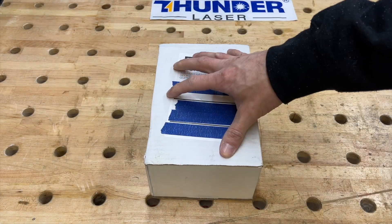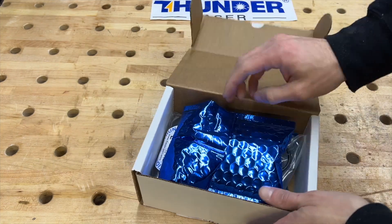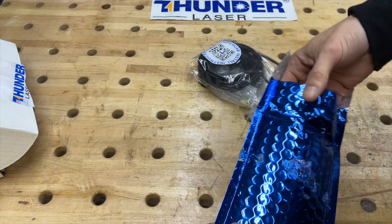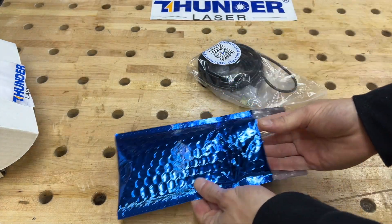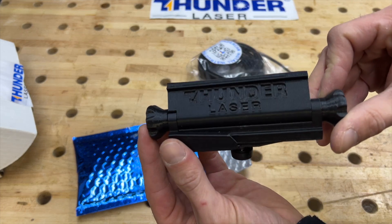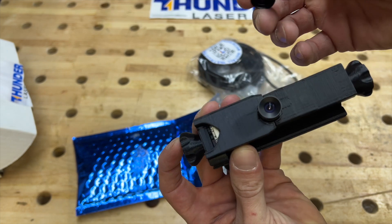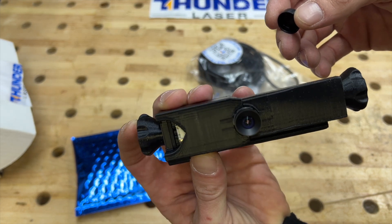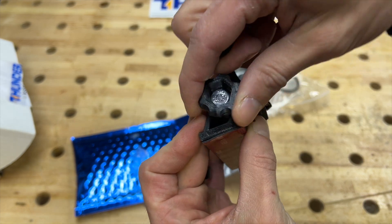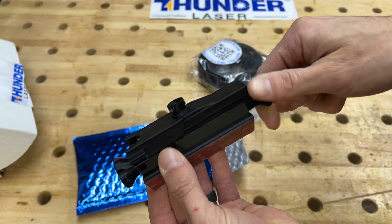When you get your Thunder Laser camera it'll come nicely packaged. Inside you get your camera, all your accessories, and some nice bubble wrap. The mount is nice 3D printed with the Thunder Laser logo. You've got your camera and where you connect your electrical, and a little clamp here to loosen or tighten your angle.